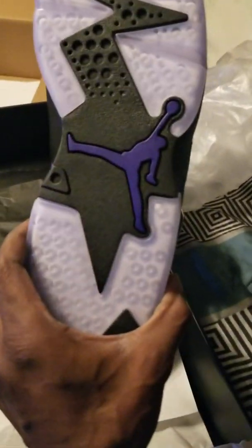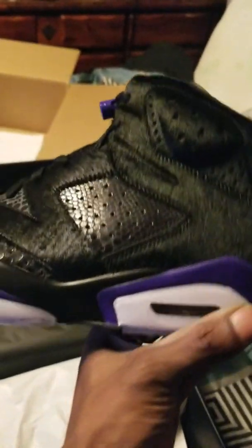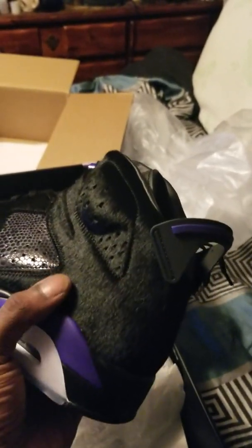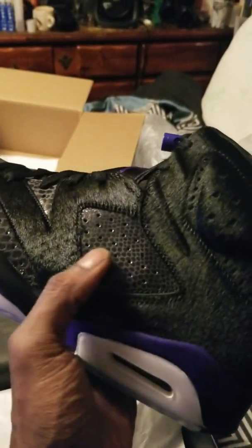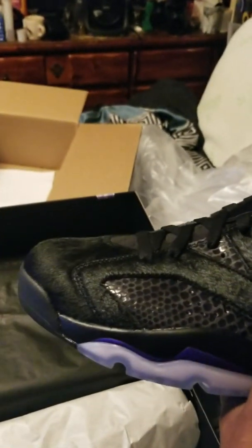Y'all see the clear bottoms — that concord Jumpman. I ain't even touched it yet — oh yeah, it's just smooth man. That's that snake skin right there I guess, but that's definitely cow fur. Whew, them things are mean.